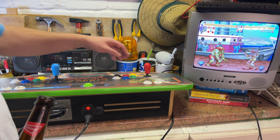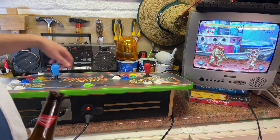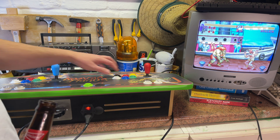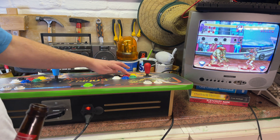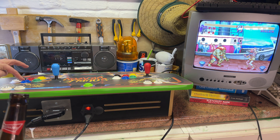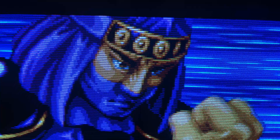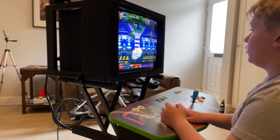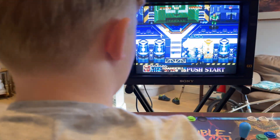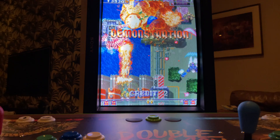Now to test everything works. I was worried image quality might be compromised with my dodgy soldering, choice of wires, or the SCART breakout socket. However from what I can see it is 100% perfect.